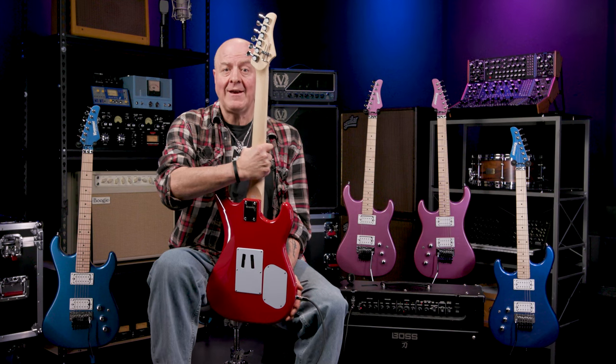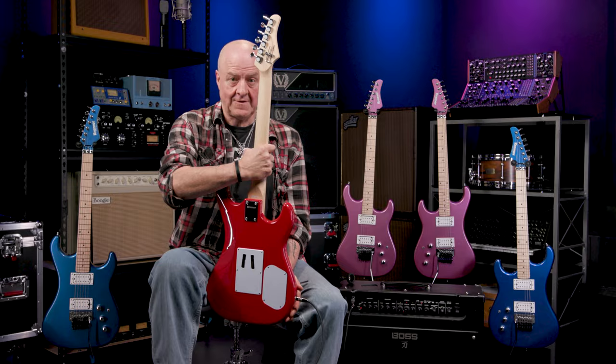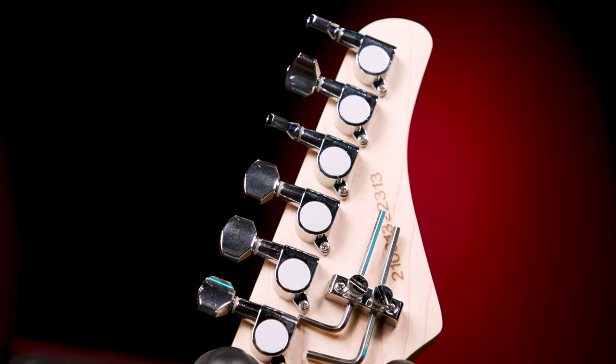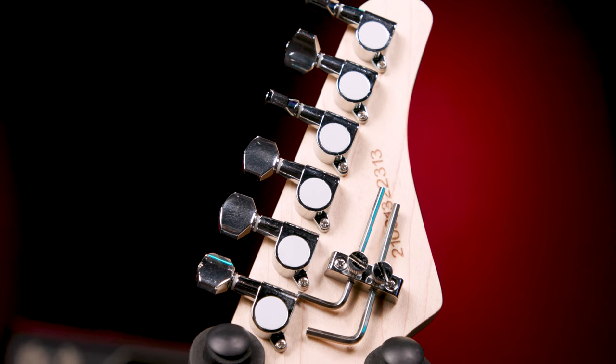As you can see, the hardware is all chrome, and that's pretty much all she wrote. Except for one more cool Kramer wrinkle that lurks on the back of the headstock — this handy-dandy holder for your Floyd Rose wrenches. A simple but very nice touch, because I'm always losing those wrenches. So as long as I take them out, use them, and put them back, I'm set. No more searching for wrenches just before going on stage.